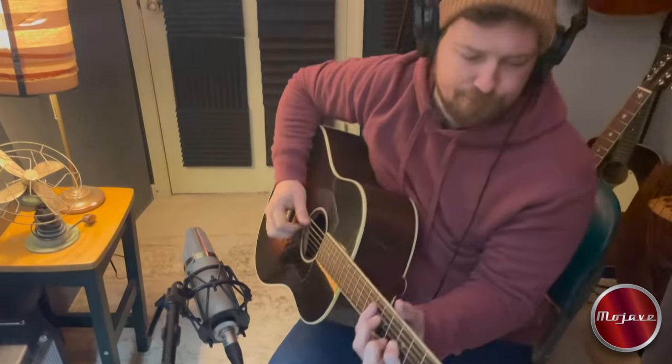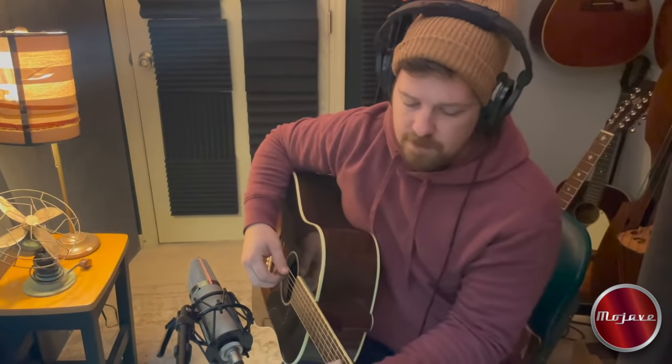I'm a fan of that. Makes your guitar sound nice.